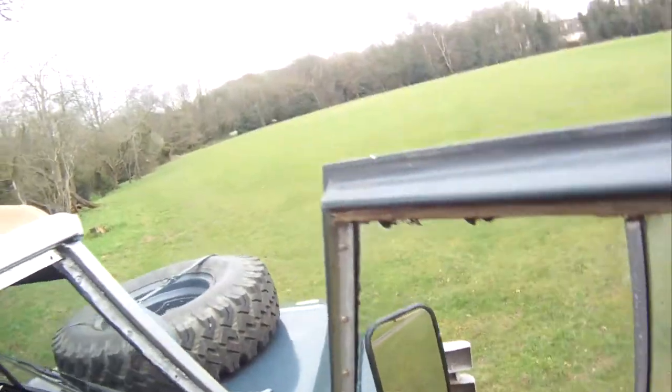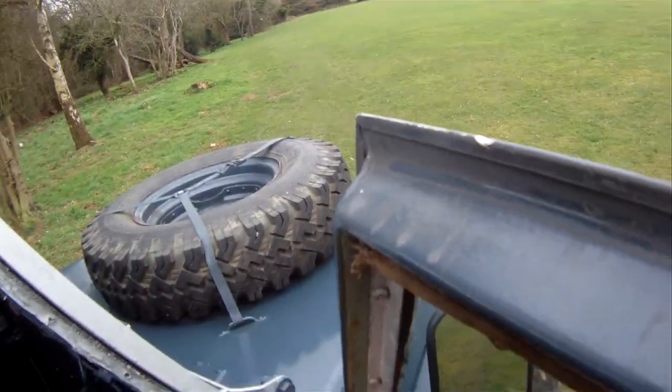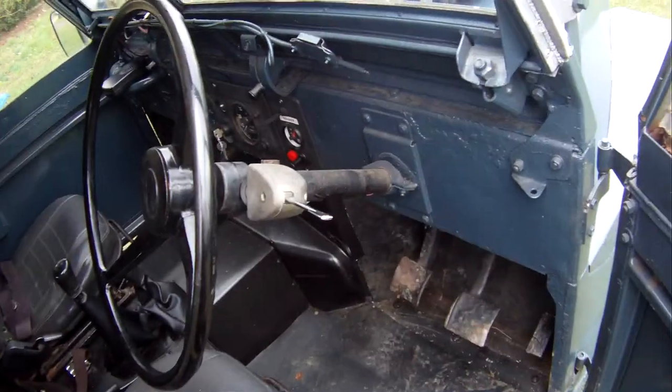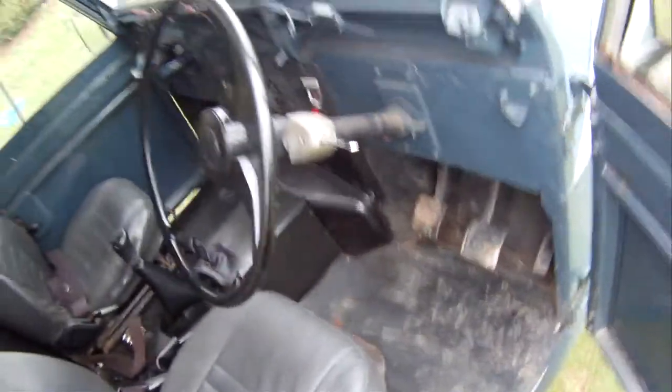The footwell looks good on this side too, and the A-post and doors are fine. This door top has got a bit of rust down there but it's not particularly floppy. There you have it — an enormous amount of fun to drive. I really enjoy it.